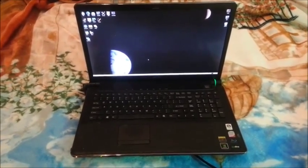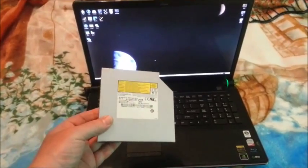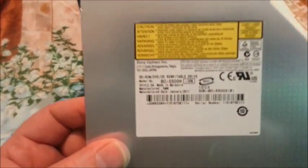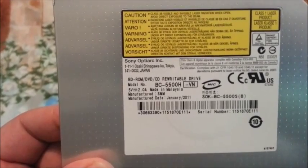This is a VGN-AW-170Y. It has a bad Blu-ray player. You can pick these up on eBay for about $45. This is a BC5500H. I'm going to show you how to change it.